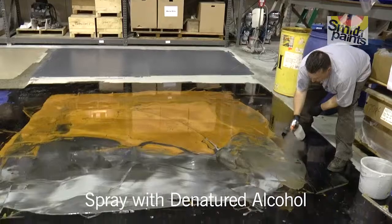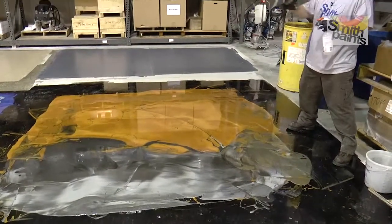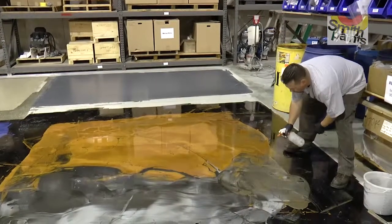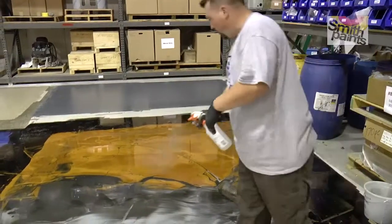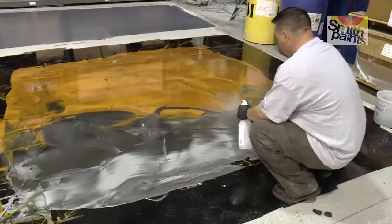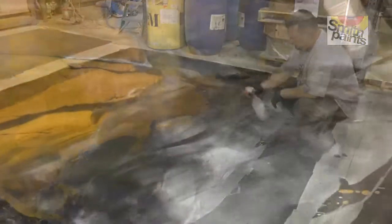This is denatured alcohol. Denatured alcohol is going to help it flatten, but not pop like the rings — at least not early on. This is just to kind of mold the colors together and even the surface out. We'll wait a little bit once it's done moving on its own and we'll pattern it afterwards. This is strictly just to make it lay down and flow.